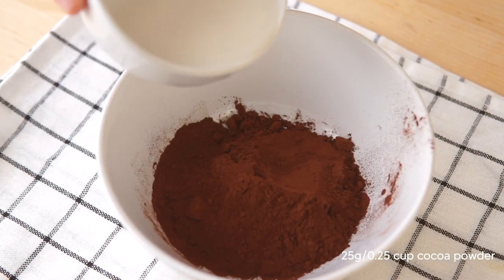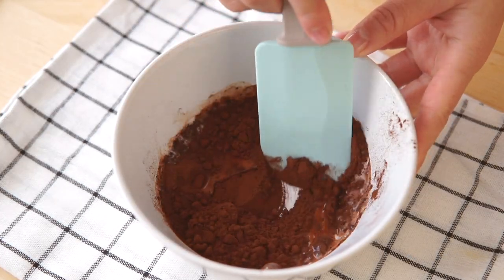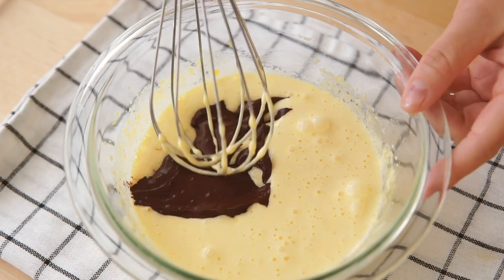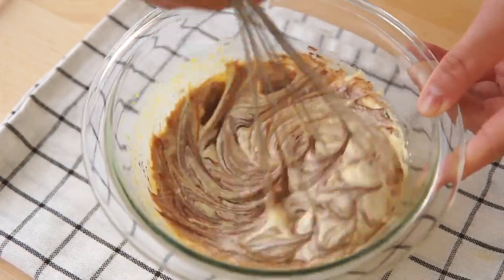In a separate bowl, let's combine together our cocoa powder and hot milk gradually to form a paste. Then stir the paste with the yolks until it's all homogeneous. Look at that beautiful chocolate color.